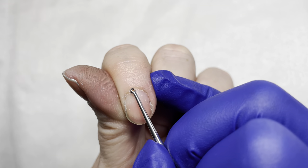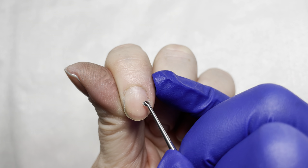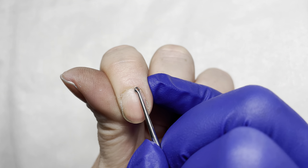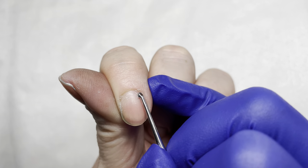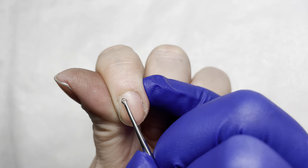So this back here is not cuticle. We want to make sure that we understand that terminology so that we know what we're removing, or so that when we visit the salon we know what we're not asking them to remove — or what we're not letting them remove.